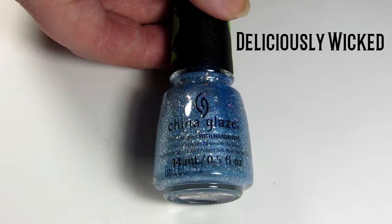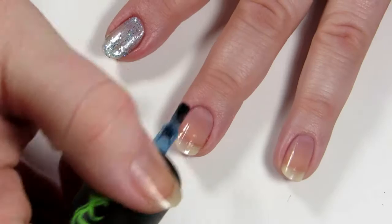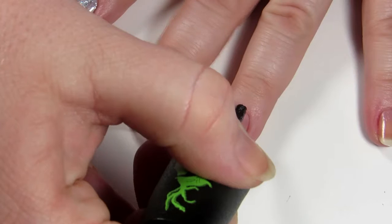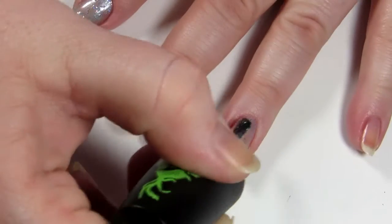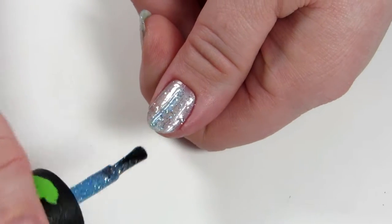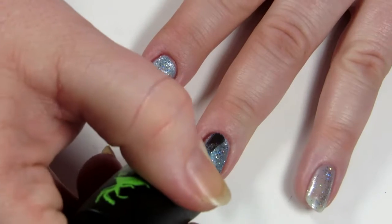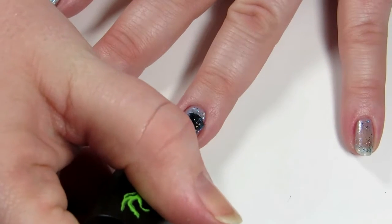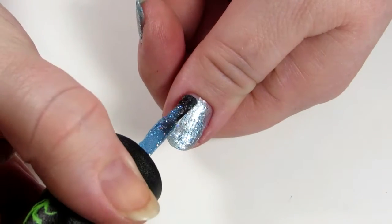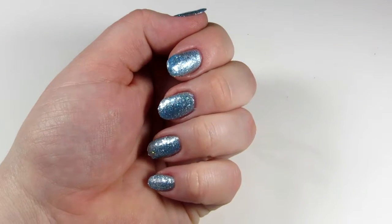Next is a blue-gray glitter called Deliciously Wicked — it just really screams snow queen to me. Unlike just a glitter top coat, the base polish in Deliciously Wicked is actually tinted blue-gray, so you get the color as well as the glitter. You can sponge it on if you want more opacity quicker, but I found that two coats gave me a nice effect. Here are two coats of Deliciously Wicked with no top coat — Elsa would be proud.